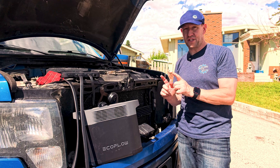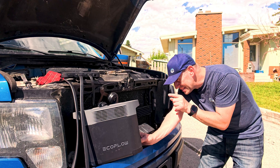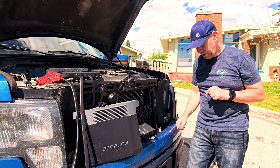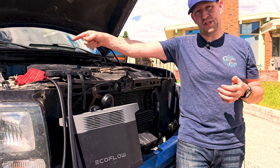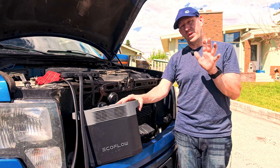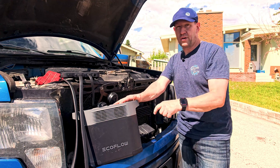For my final check, I'm going to shut the truck off and see if it stops charging — just to make sure I haven't been lying about this the whole time. Truck is off. It says zero input. We're at 7%. It definitely was looking for the truck to be running, which is exactly what we've been saying. You don't want to just pull the battery power out of your vehicle's battery — you need to use the alternator to charge it. But when you're out in the middle of nowhere and can't charge fast any other way, this is one of the fastest ways to charge your EcoFlow unit.